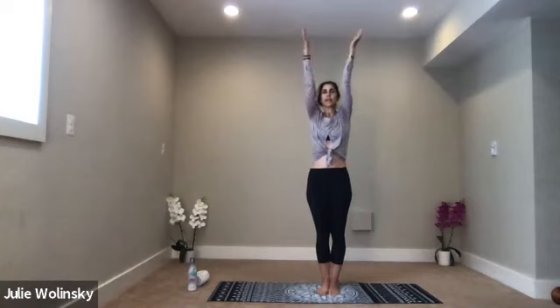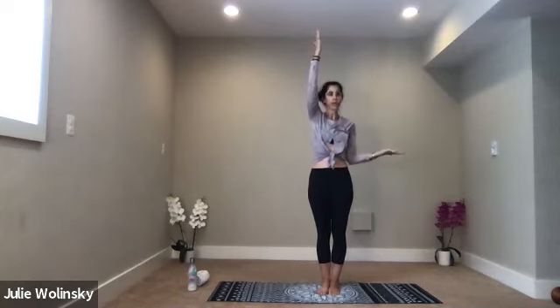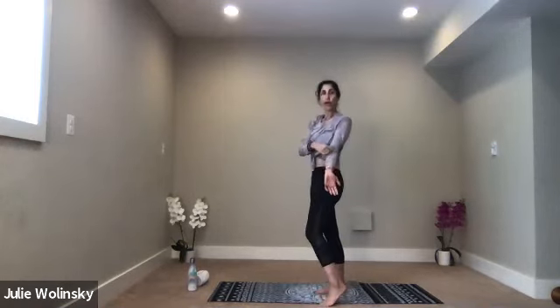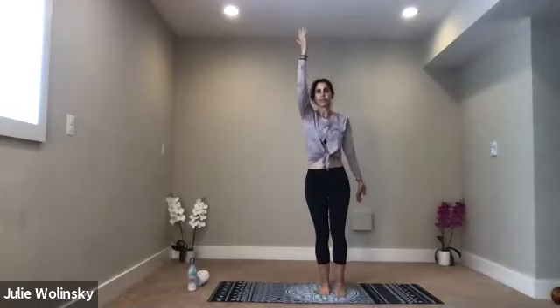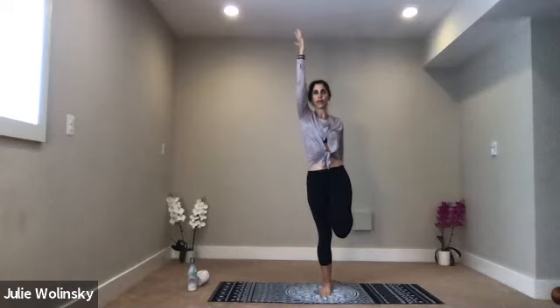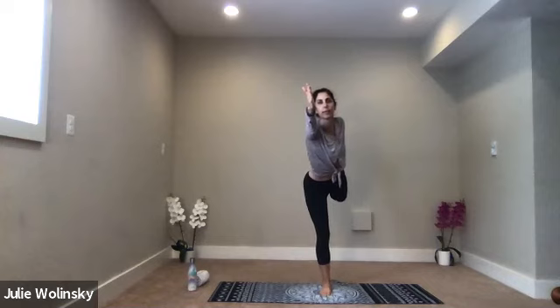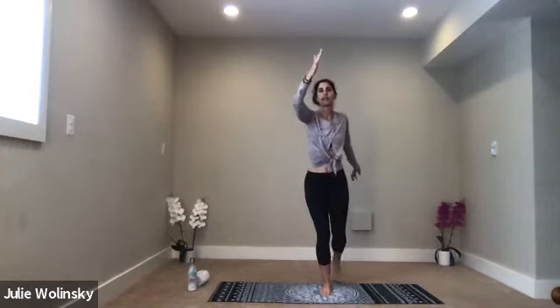Inhale, mountain pose. Exhale, dancer's on the left side. Bring your left elbow to your left side body. Take your left heel up toward your back and capture it to the inside — you want the hinge of your elbow facing out. Bring your knees together, find your balance. You can stay here if you want, or take a breath in and exhale — dancer's pose. Start to hinge forward. Keep your foot into your hand. If you fall out, no big deal. Keep your right arm lifted. Keep your left foot lifted. Keep your gaze up. Where your eyes go, your body follows. Breathe. Stretch your arm a little more forward. Take a breath in and exhale.